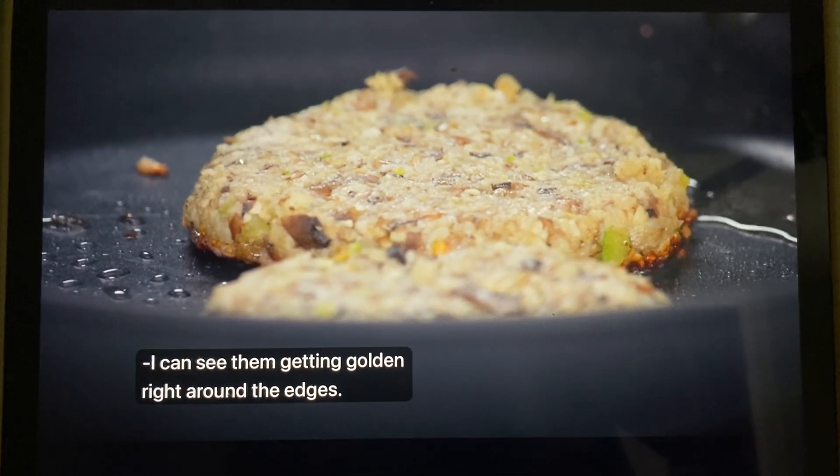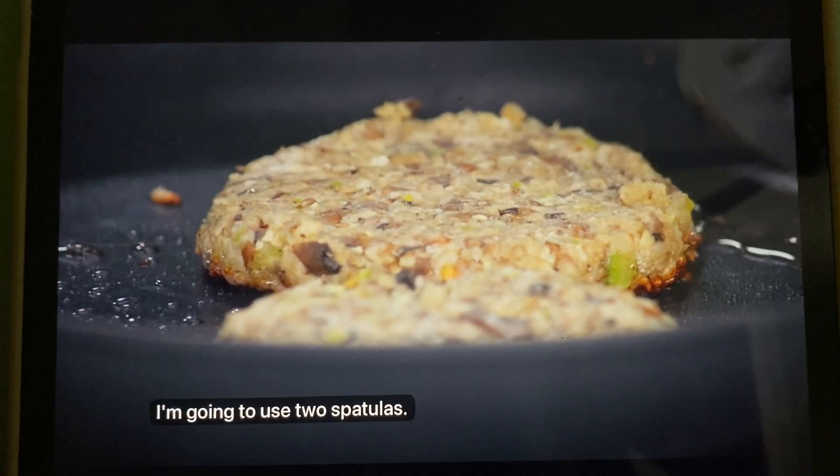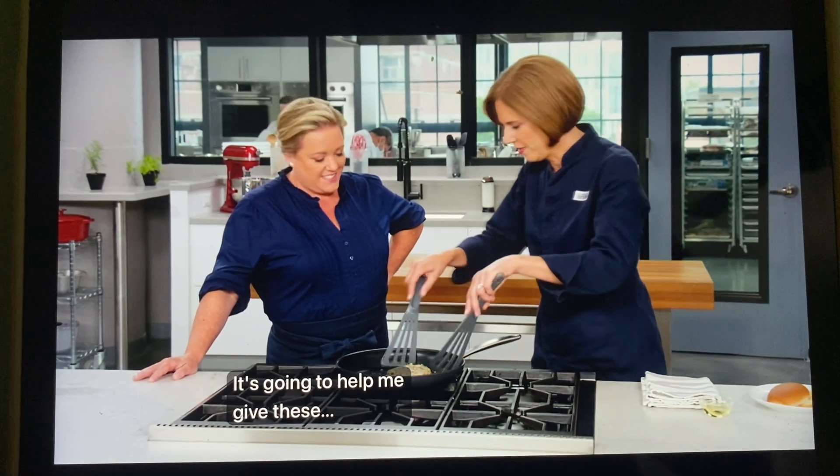It's been four minutes — let's take a look. I can see them getting golden right around the edges. I'm going to use two spatulas to help give these a catch-and-release so they don't break.